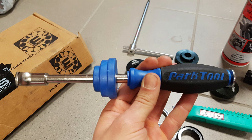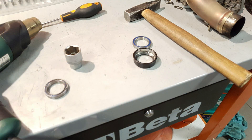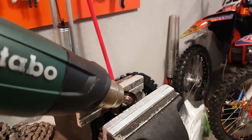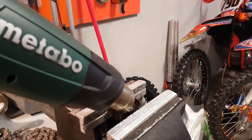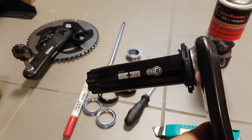First using the Power Tool BB30 tool, which is excellent. The cups weren't too tight in the frame, but the bearings were quite tight in the cups themselves, so I had to remove them. I used a heat gun to heat up the aluminum cups, which helps a lot, and then I used a socket to hammer them out and they came out pretty easily.